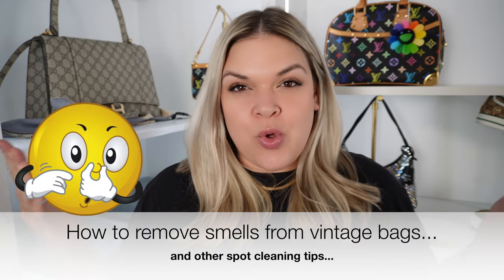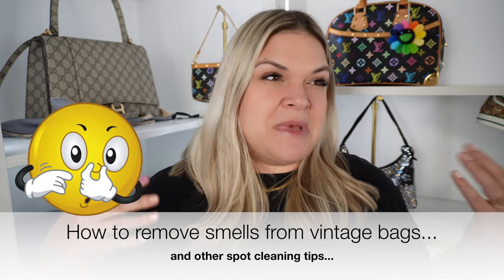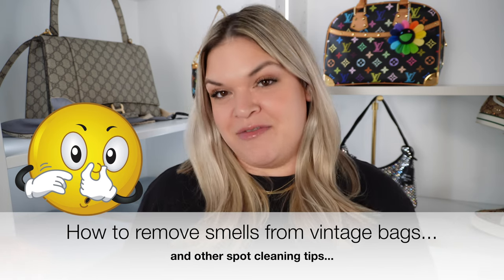Today I have a handbag educational video for you, which is how to get the old, vintage-y, maybe mildew-y smell out of vintage bags. One of my favorite things to shop for is vintage handbags — typically bags I really wanted badly when I was younger but didn't have the funds to afford, and in most cases I found them for really good deals later in life.